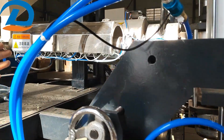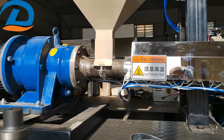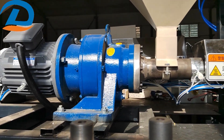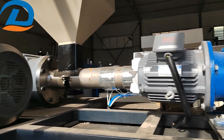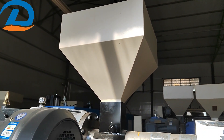You see here — this is a small screw pitch. It's just for the liquid level with a small motor. And here is the hopper, the material hopper for the liquid level. And this one is a big tank, a big hopper for the main body.